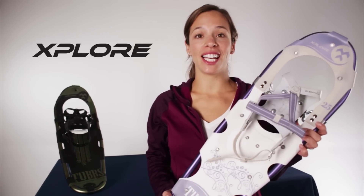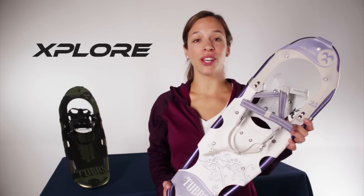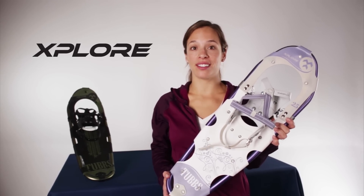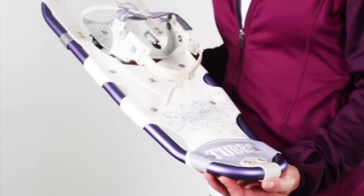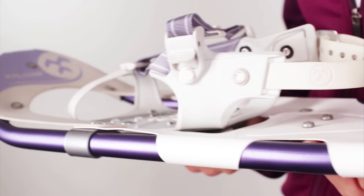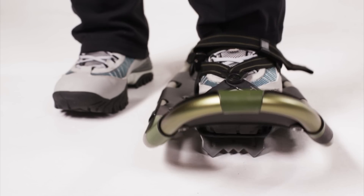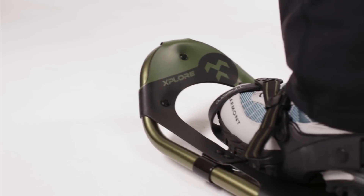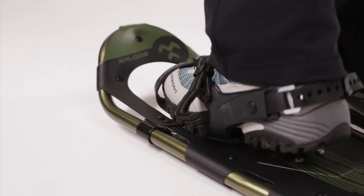The Explorer Snowshoe is a lightweight, easy-to-use answer for the value-conscious customer that wants to experience the great activity of snowshoeing. The ergonomically designed FitStep frame has a kicked-up tail which allows the frame to roll comfortably from heel to toe. A rotating toe cord system lets the tail of the snowshoe drop, shedding snow and minimizing the amount of weight you drag while walking.